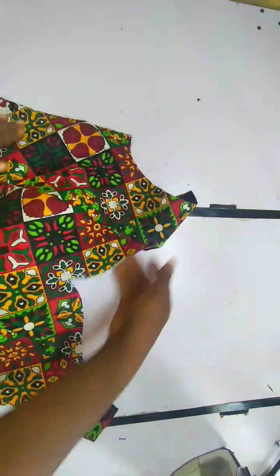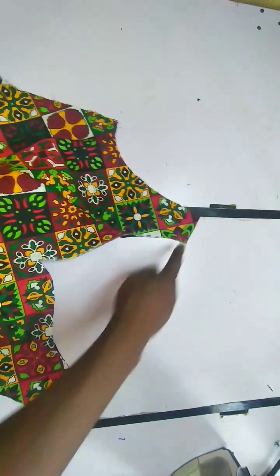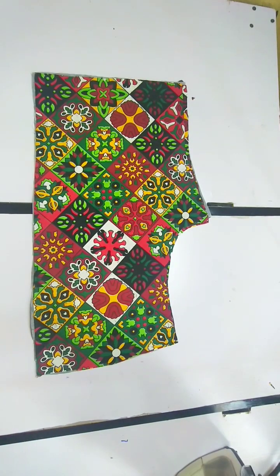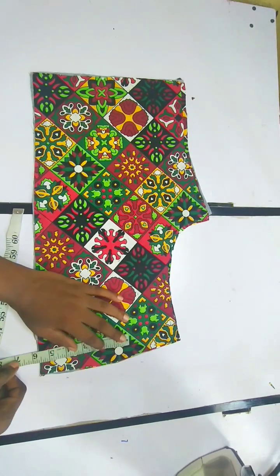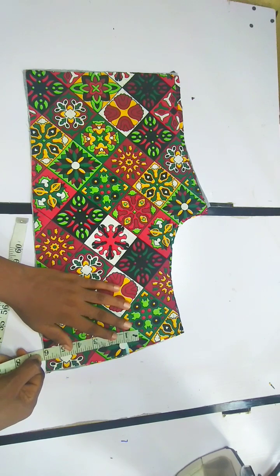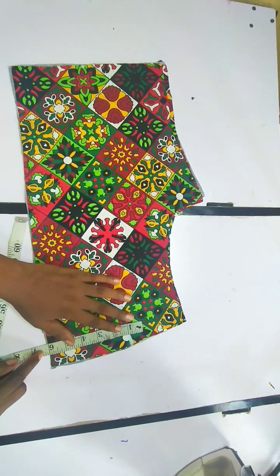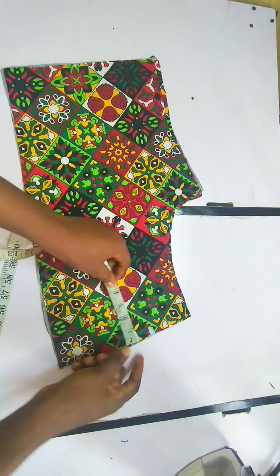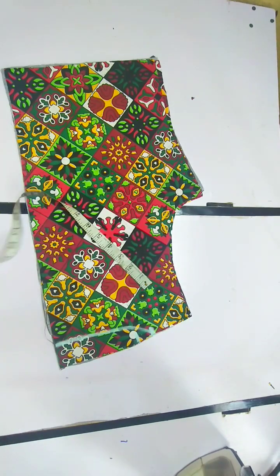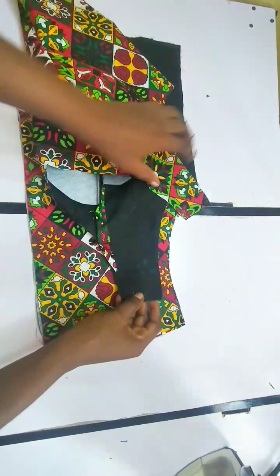This exact same thing is what I'm going to cut on my lining as well. We used five inches for the width — when cutting the lining we are going to use five inches for the width as well. For the back, I placed both the actual fabric and the lining together and measured five inches — actually six inches because one inch is for our zipper allowance. For the depth I'm going to use one and a half inches because the back is going to have a high neckline.